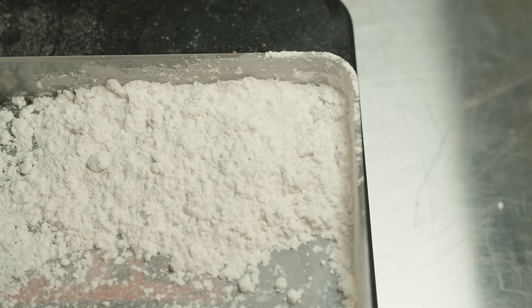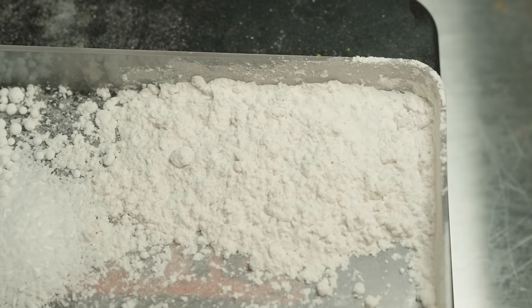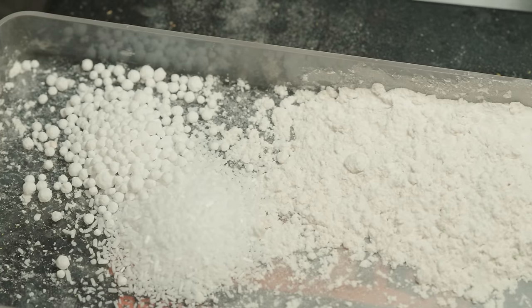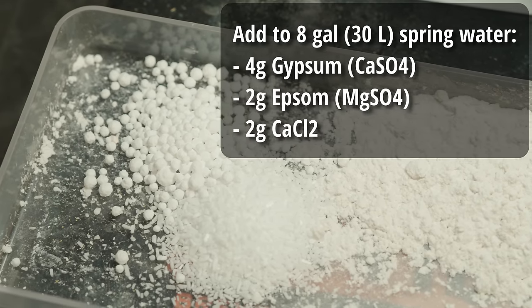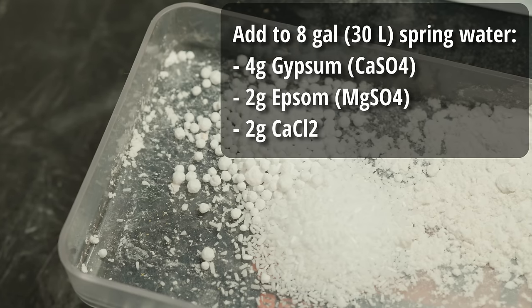To achieve that water profile, I'm starting with eight gallons of Poland Spring water, which has relatively negligible minerals and is a lot cheaper than distilled. I'm adding 4 grams of gypsum, 2 grams of Epsom salt, and 2 grams of calcium chloride to hit that profile.